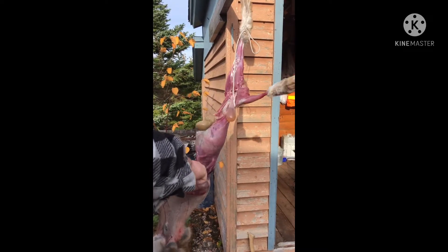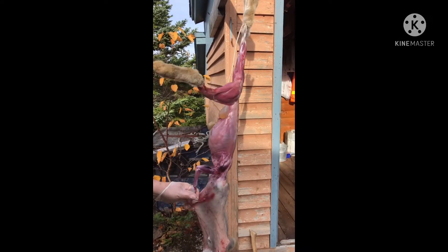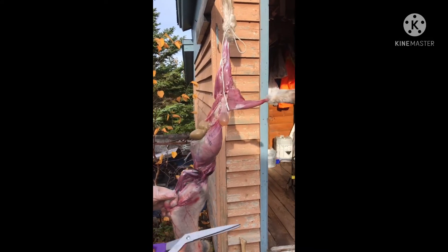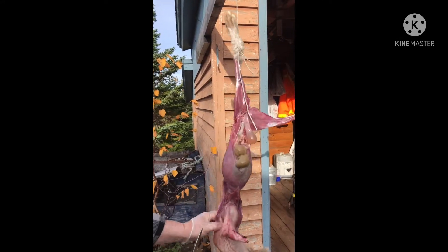That's her legs there — her two legs. So we cut them off. We'll keep the legs, but we cut them off right here.